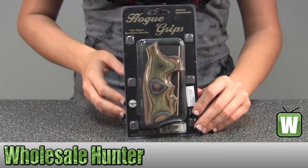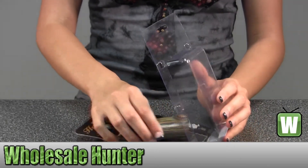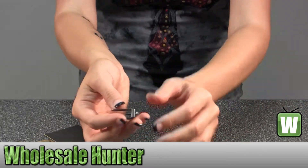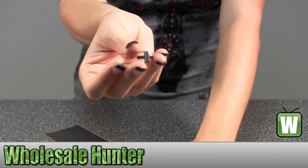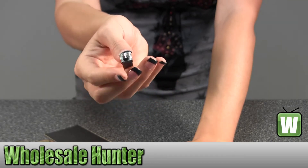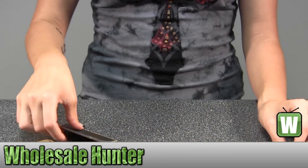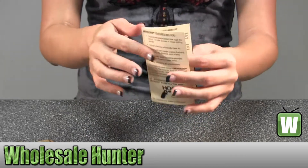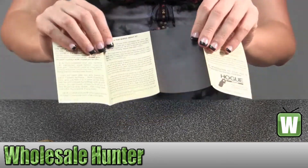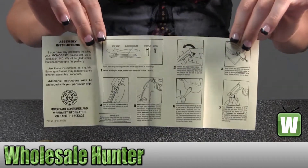I'm going to take this out so you can get a better look. You have your stirrup and screws, all part of your mounting hardware. Here you have information on the features it includes. On the back here you have care and maintenance, and inside here you have information on assembling the product. Let's get started.